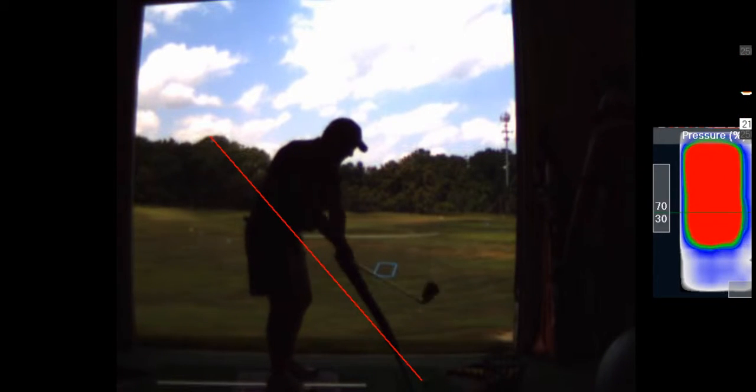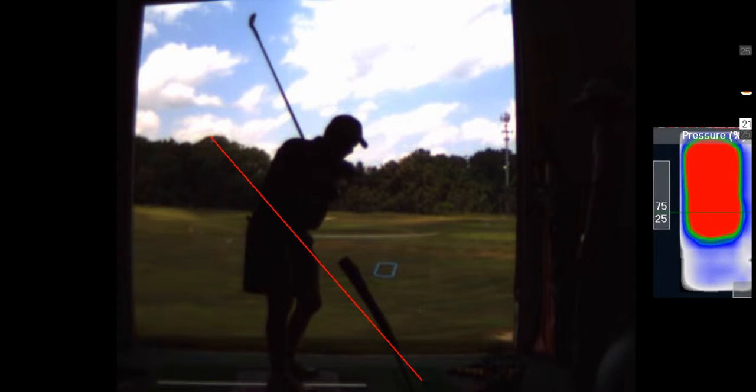It's up — the handle goes, the hands go out, club head, and then he thinks he's going to drop it under.